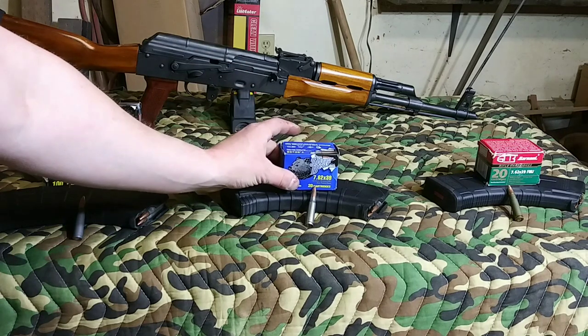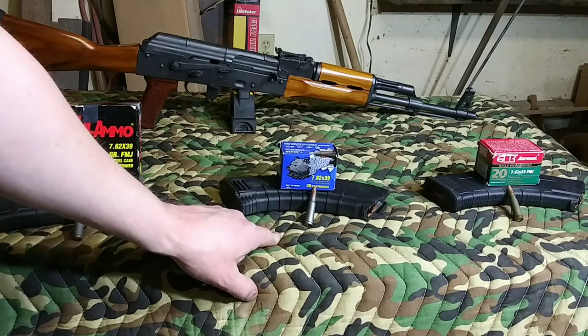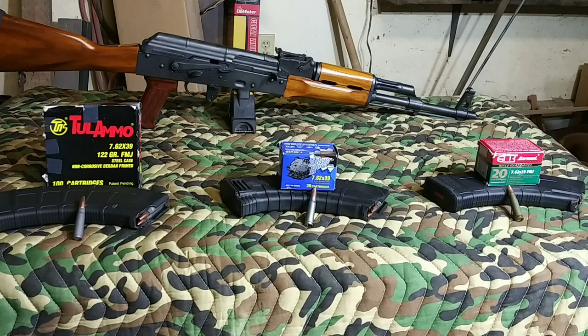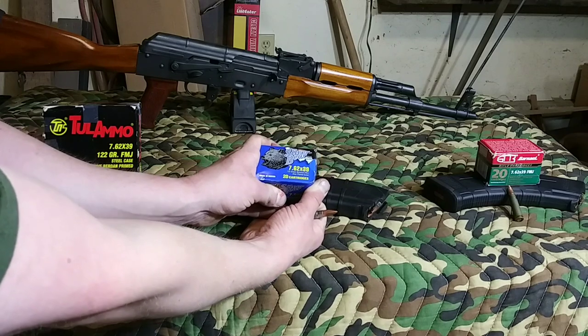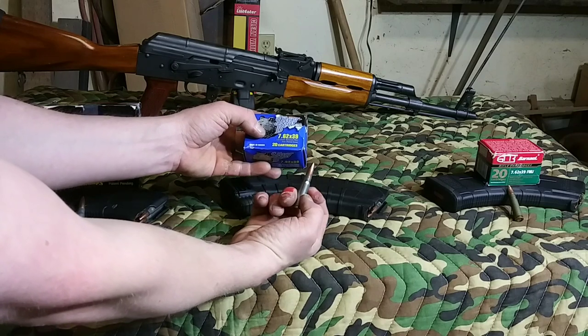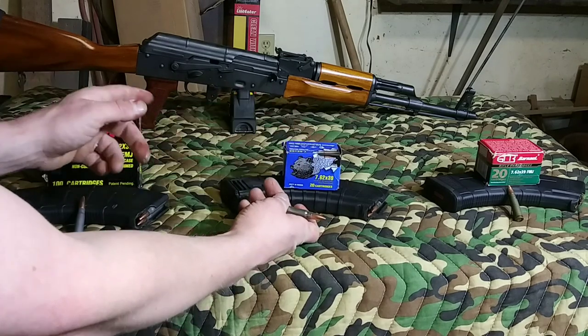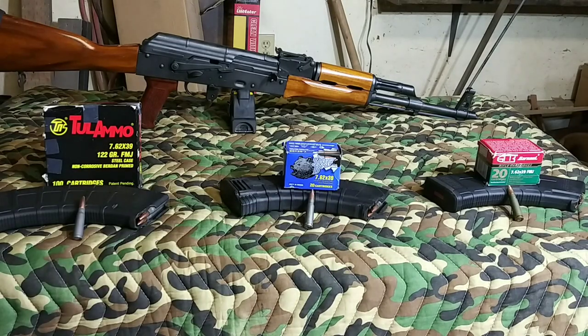I also found this Silver Bear. I got it at a pawn shop in Everett, Washington — Pawn Fathers — and I believe they were selling that for $5.99 for a pack of 20. Now, this is pretty much the same except it's 123-grain, bi-metal, full metal jacket, which means it's steel with a zinc-plated case. It's just one grain more than the Tula ammo, so I'm curious to see how it works tomorrow.